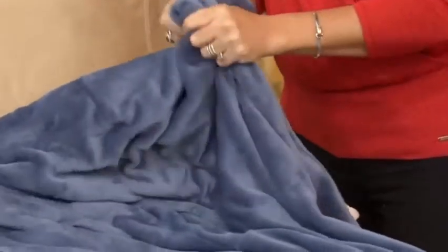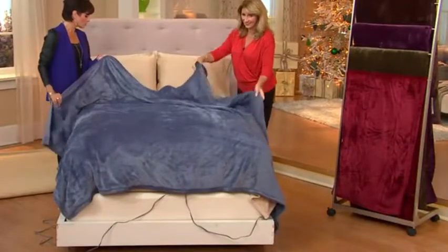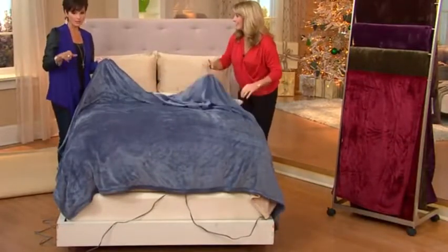If you own a Sunbeam Heated Blanket, will you call us and let us know? We'd love to hear from you. This is H203293. I'm going to give you some easy pay breakdowns.